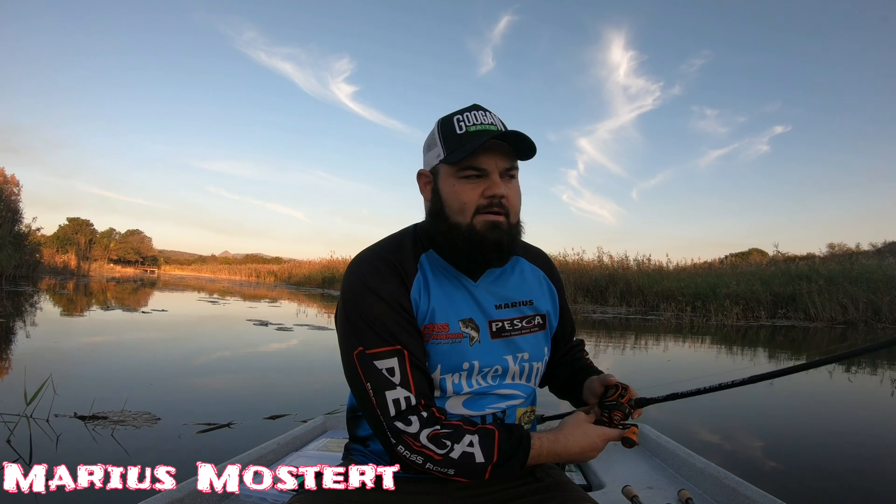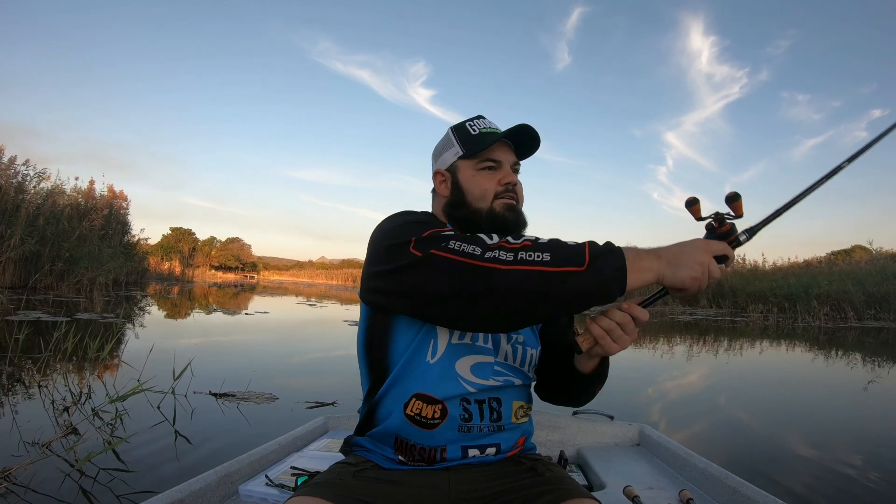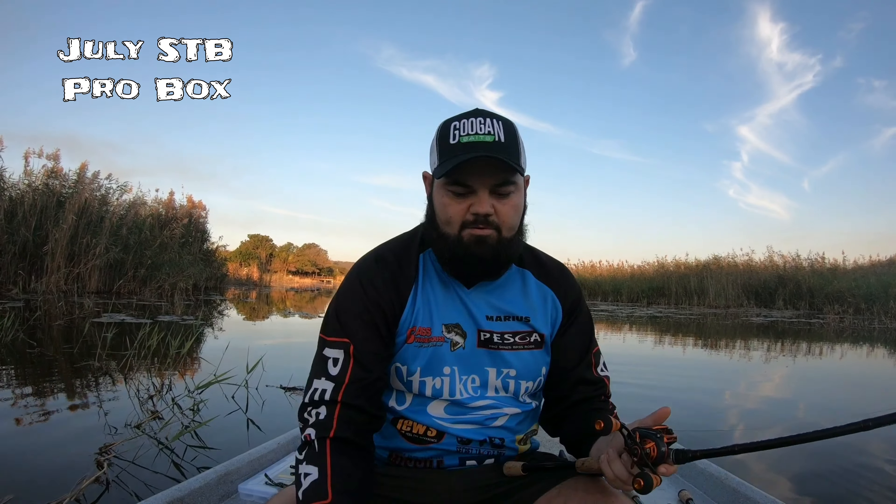Hey, what's up guys, it's Maurice Mossert here and it's that time of the month again — it's Secret Tackle Box time. I'm sitting at Dweba Lapa, it's late afternoon, the sun has just gone behind the mountains. I've got my frog rod here with some Googan filthy frog action, right in the middle of winter. I'm privileged enough to be staying in Zululand so it's not really winter over here, it's just a bit chilly. Anyways guys, that's the July STB pro box right there.